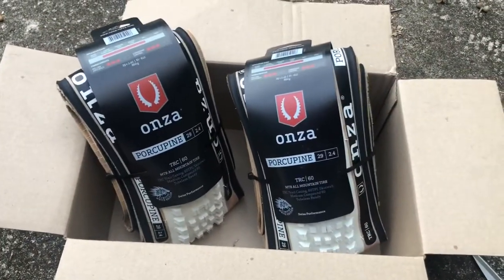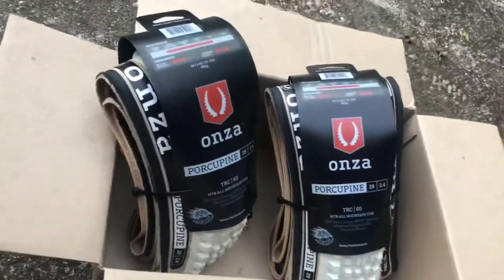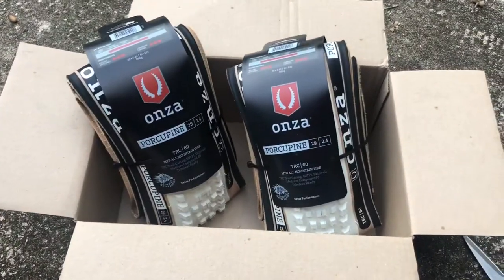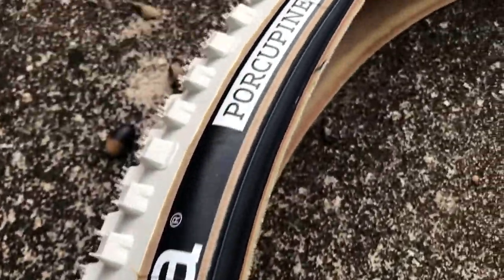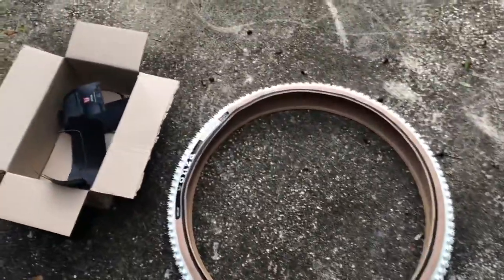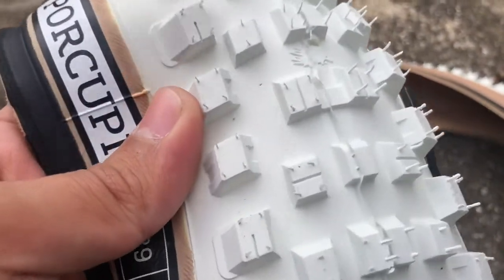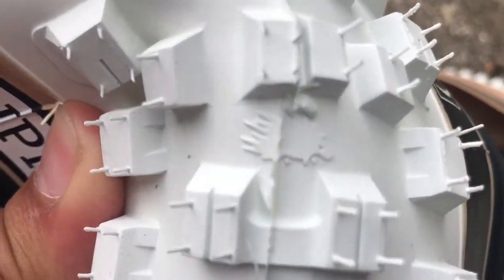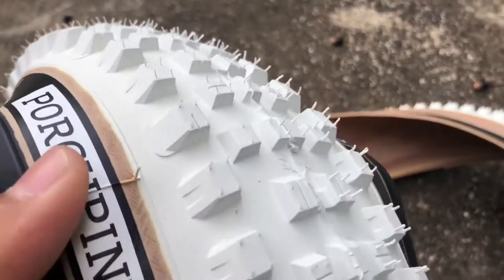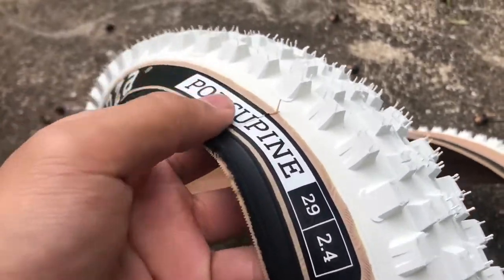It looks awesome, so I'm gonna spread it out and show you what it looks like. Man, that looks great — those are some awesome tires. Porcupine! Look at that, it even has the porcupine logo right there. You can tell they really paid attention to detail on this tire.